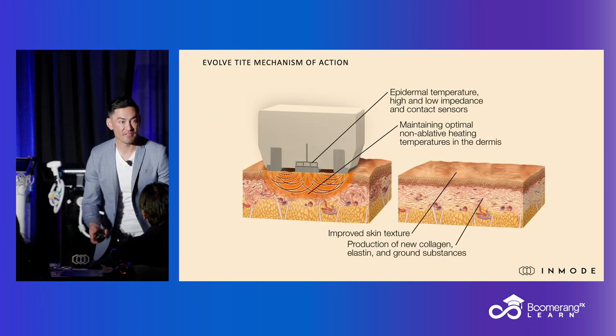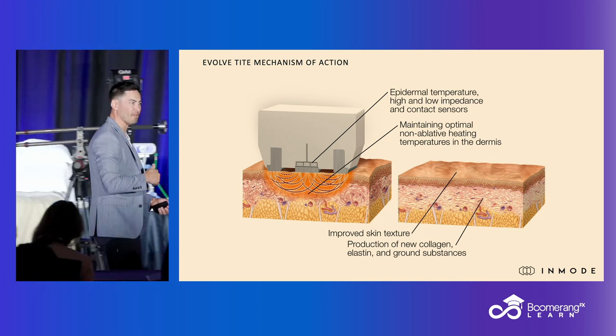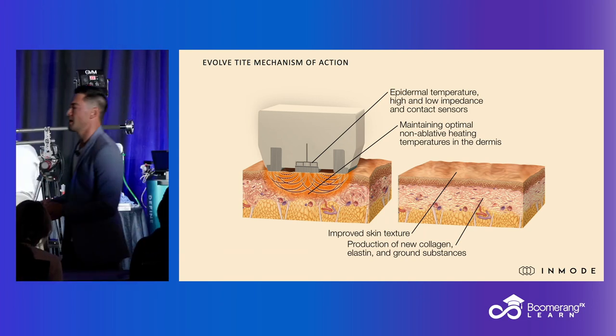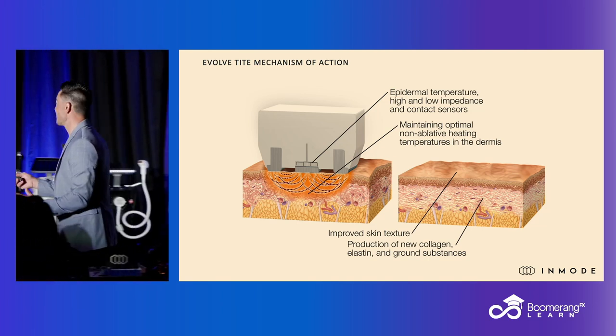There's been a lot of iterations of this throughout the years — LaserLipo, SmartLipo, Cellulase, CelluSmooth. There's been a ton. And so this is kind of that next evolution in that, which is bipolar radiofrequency.